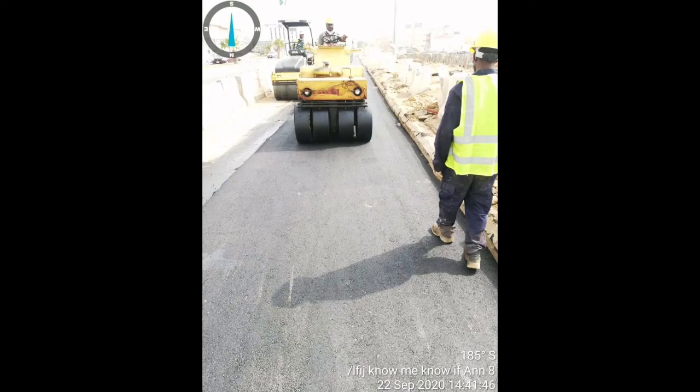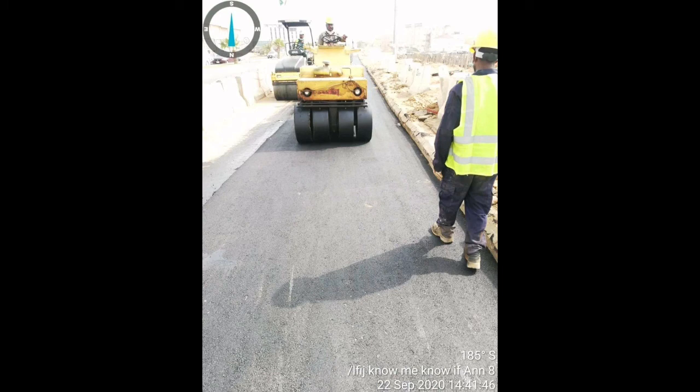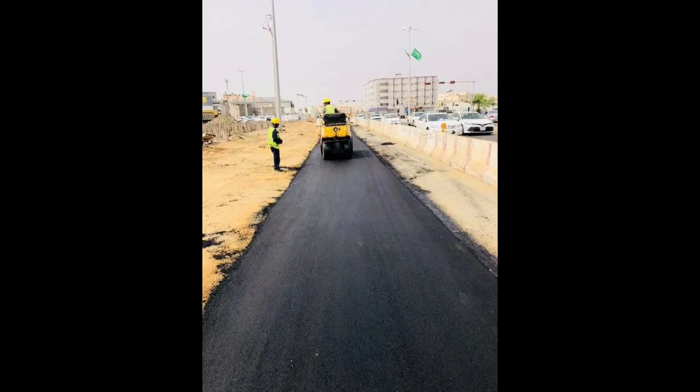Then we have to lay it all over the road completely, and then we have to do the compaction, going back and forth.